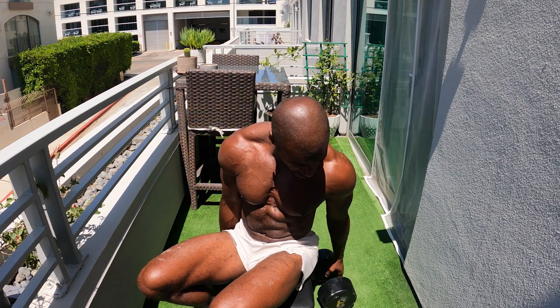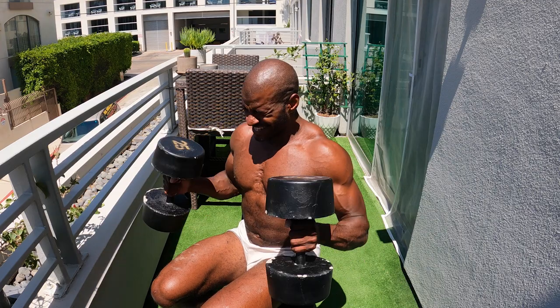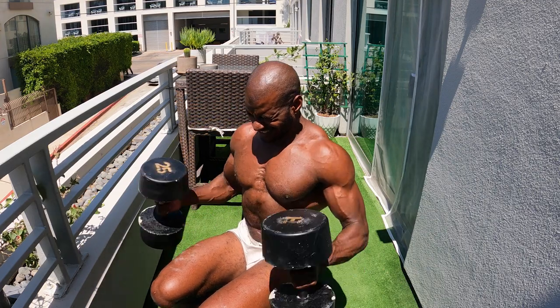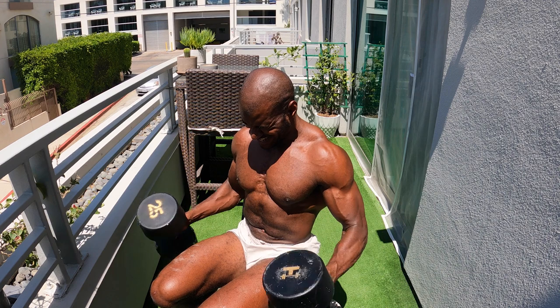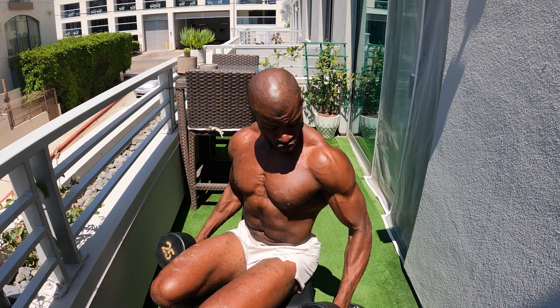We're gonna finish this off with some hammer curls. Peel that shoulder back, keep your head and chest up. We're going 12 reps — super simple. Now we're gonna move on to some lateral raises and some bent over reverse flies.